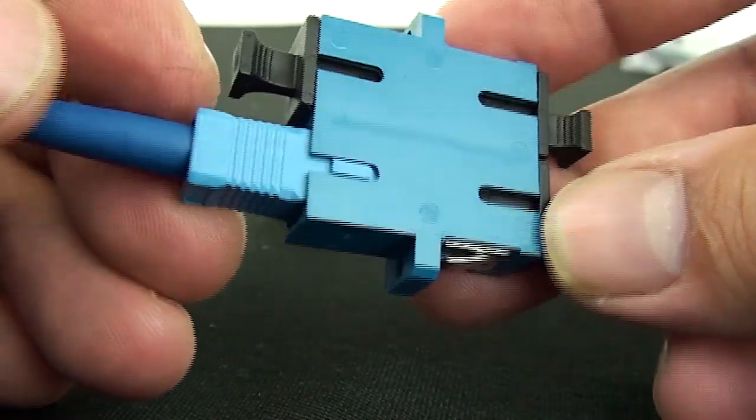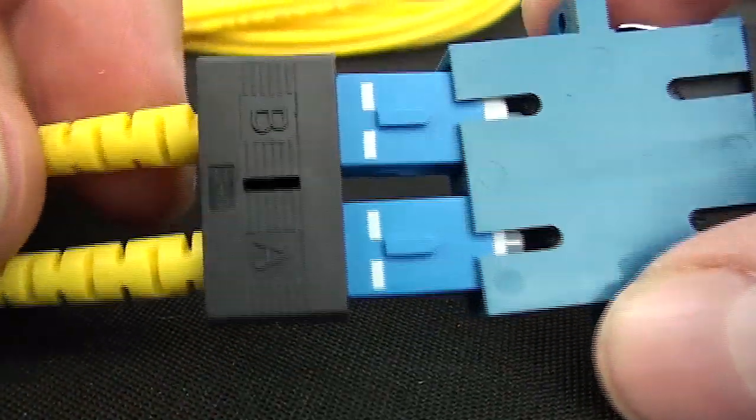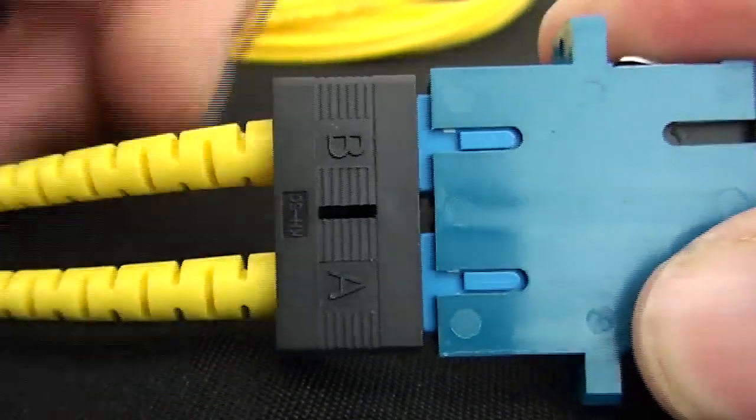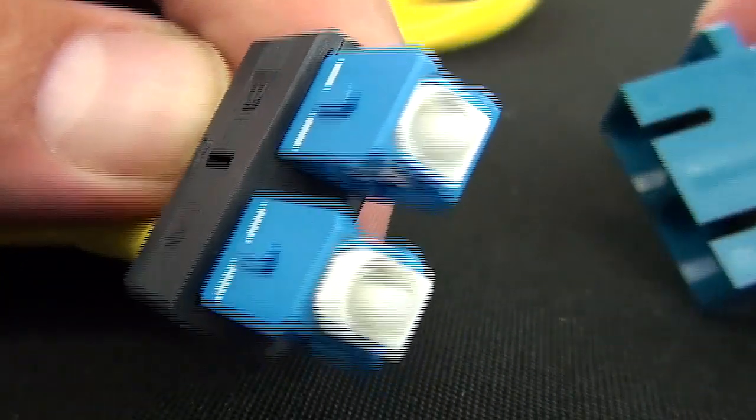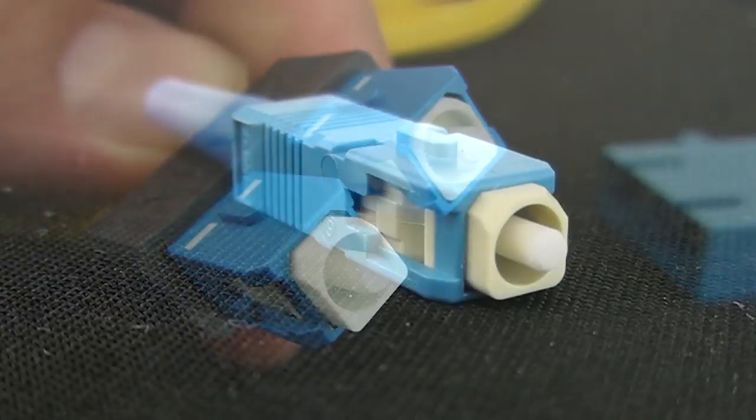On the fiber patch cords, there are little clips that some assembly houses use to attach the two connectors together to make it one patch cord. It's a little easier on installation compared to the ST connectors.